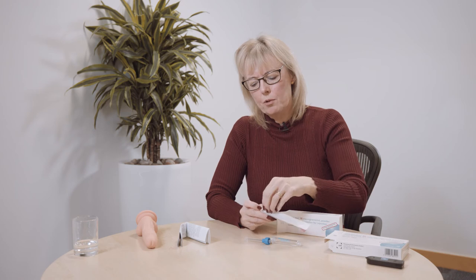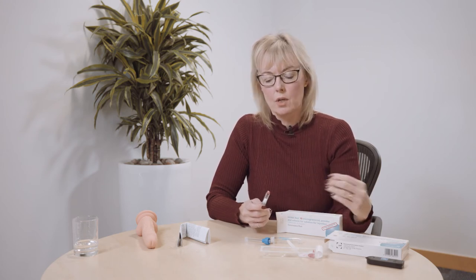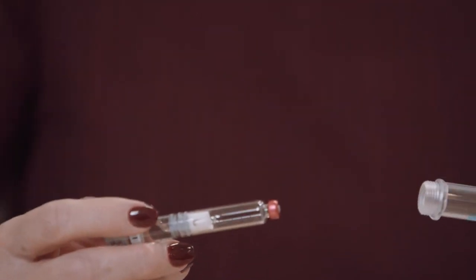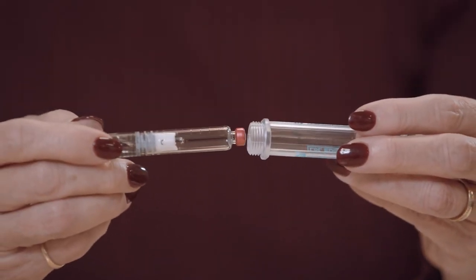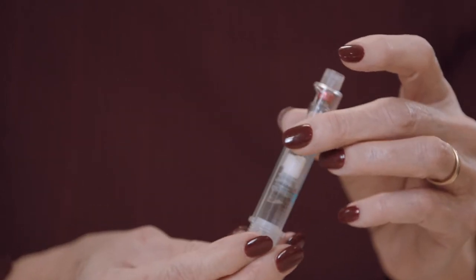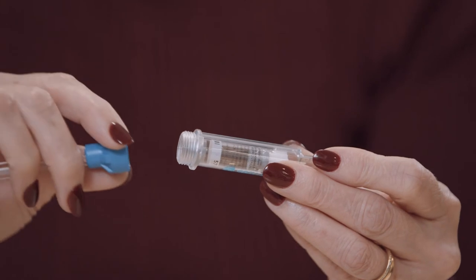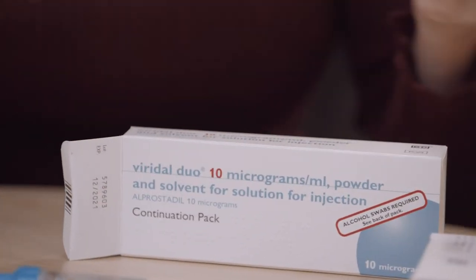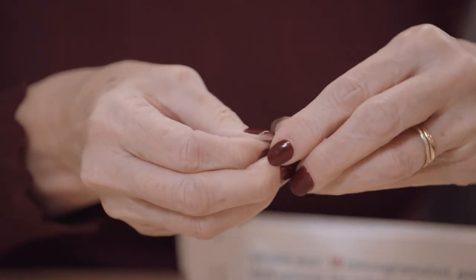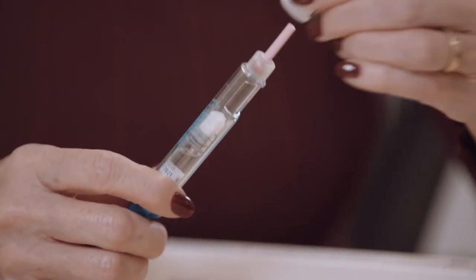To recap assembly: peel back the paper backing and take out the vial without touching the sterile end — use an alcohol wipe if needed. Insert the vial into the plastic applicator, aligning the grooves so it slides in easily; don't force it. Screw the blue end onto the applicator, then attach the needle by removing its cover and screwing it onto the opposite end. Take both needle covers off.